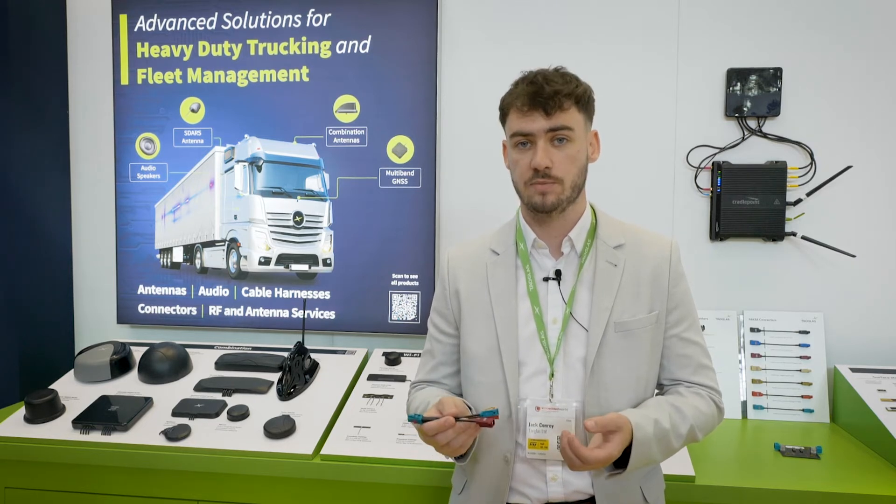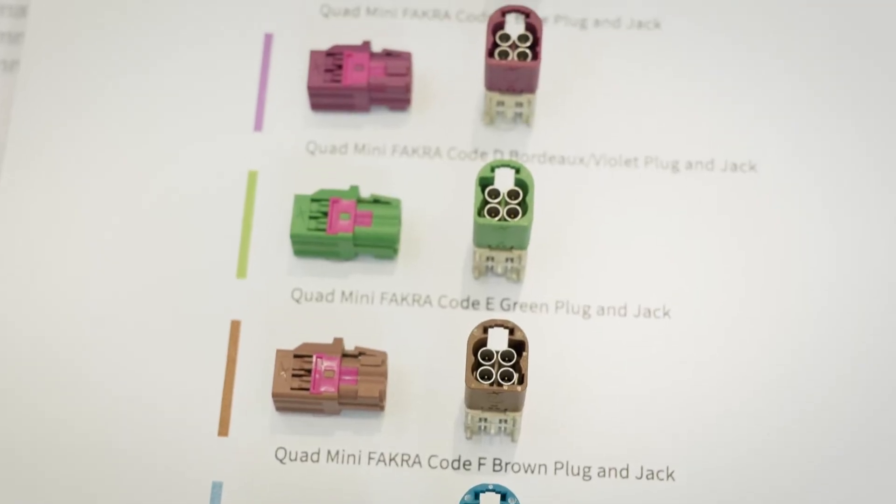Our quad mini Fackra can save space on the PCB by combining four feeds into one connector, allowing extra PCB space.